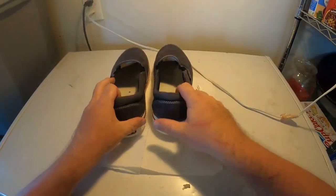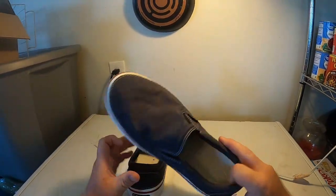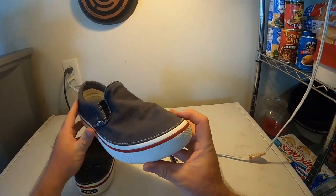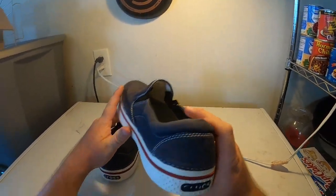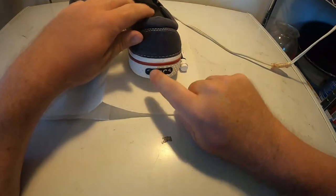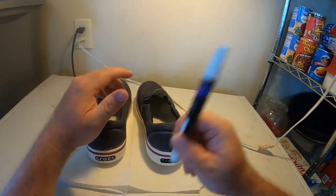Now these shoes are good and dry. The bottoms still look a little rough, but these are my personal ones so I'm really happy how they turned out — they look super clean. The only thing I'm not very happy with is the Crocs logo rubbing off, and this is where the paint comes in handy.